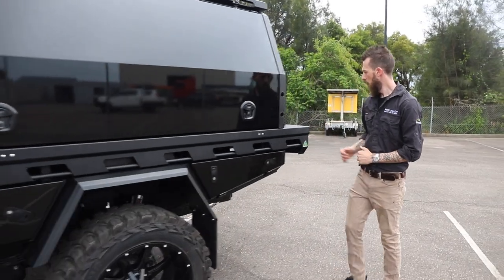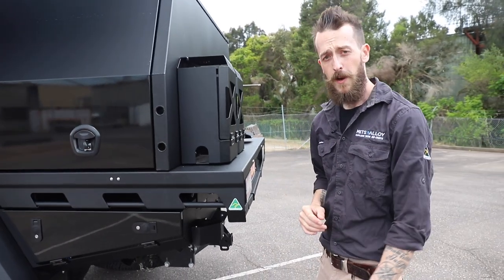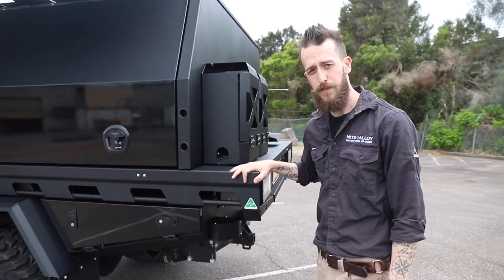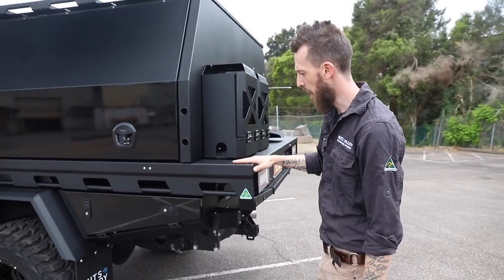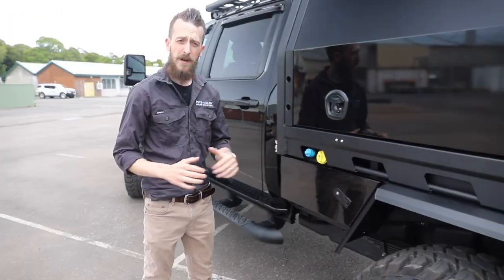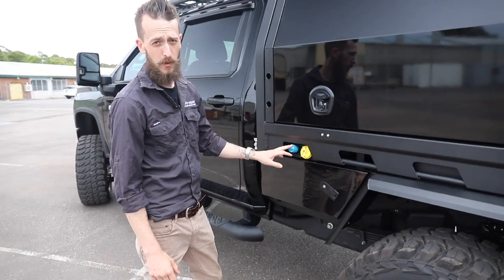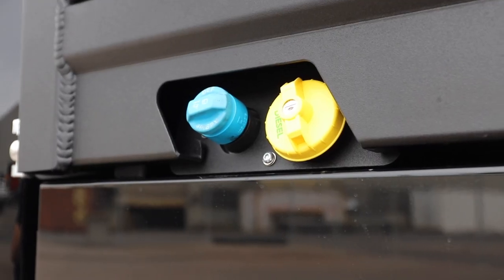Around the back we've got the 1,500mm rear pull-out under-tray drawer. Also standard on every tray and canopy package is our textured black powder coat finish — super hard wearing and super durable, perfect for harsh Australian conditions. As part of the installation we take care of your fuel relocation and the AdBlue as well, so all that is really easily accessible on top of the toolbox.